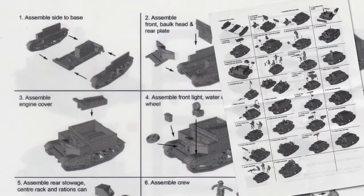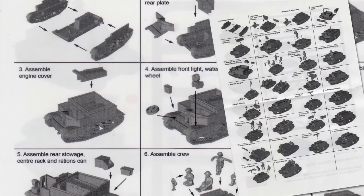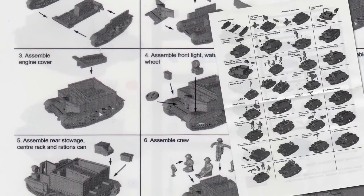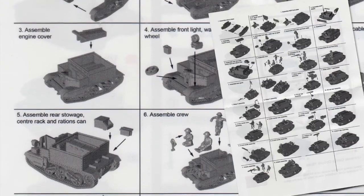The assembly instructions on the back look a bit complex, but they do show how to build each variant. The first few steps are common, then you need to spot the instructions for the variant you want, follow the numbers, and you'll be okay.